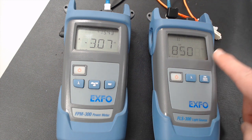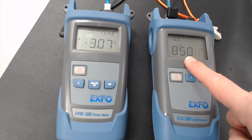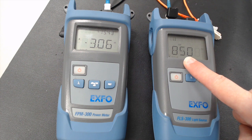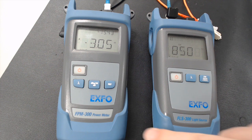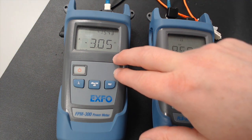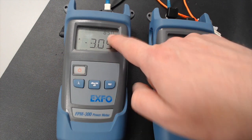The first thing we want to do is set the wavelength. For this demonstration we're going to keep it simple and keep it at 850 nanometers. We are going to do a continuous wave, so that means the 850 nanometer signal is going to be continuously shown. On the power meter end, we ensure that we also have it set for 850 nanometers.